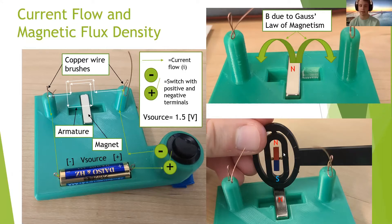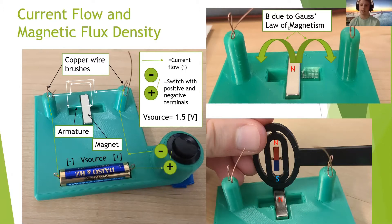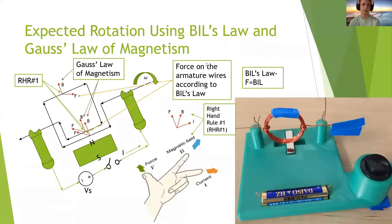I used a magnet pole locator to find out that the north pole is facing the armature, and so the magnetic flux density due to Gauss's law of magnetism is going to be up and out. The expected rotation using Bill's law and Gauss's law of magnetism is seen to the left. The north pole of the magnet is facing the armature, so the magnetic flux density B due to Gauss's law of magnetism is facing up and out.